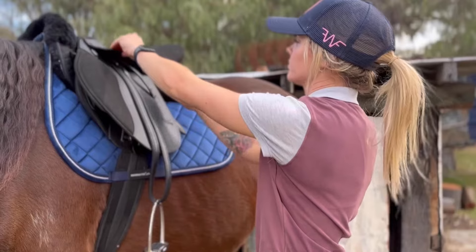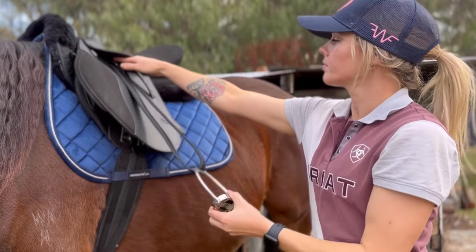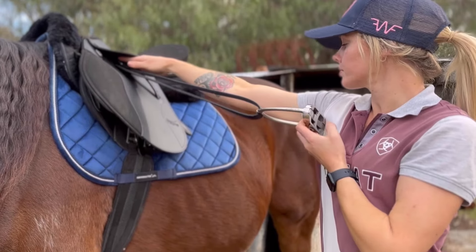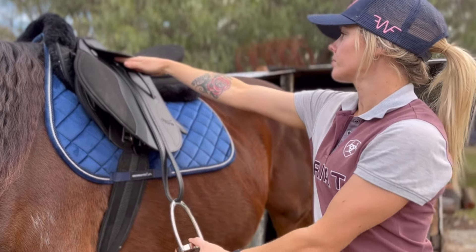To find the correct length before mounting, stand next to your horse and place your fingertips on the saddle bar underneath your saddle skirt. With your other hand, take hold of the stirrup and stretch the leather alongside your extended arm. The correct length stirrup leather should have the stirrup bar at your underarm.